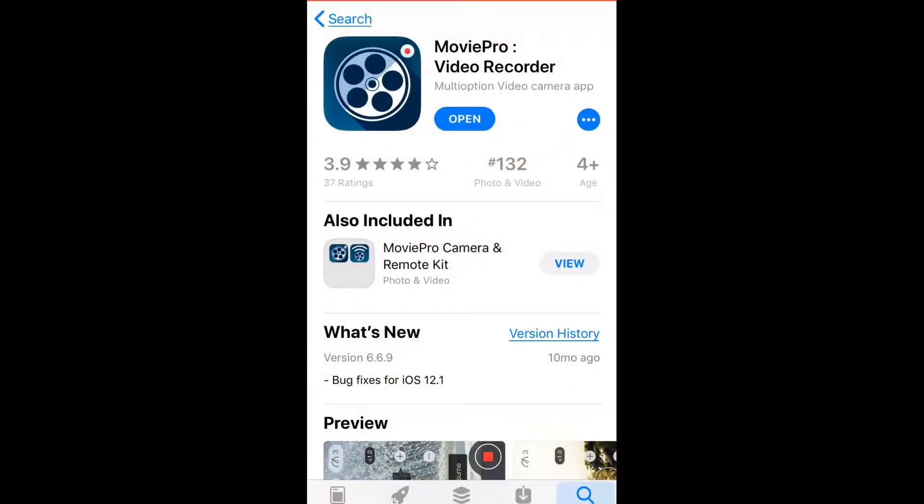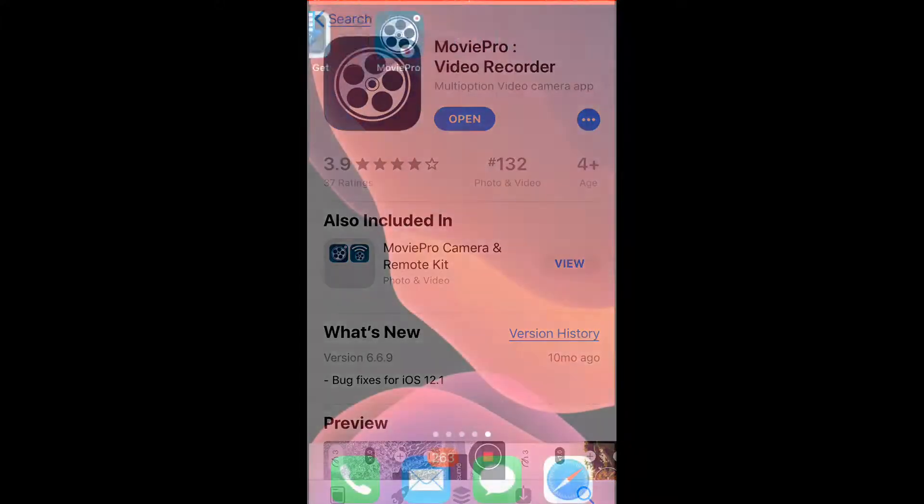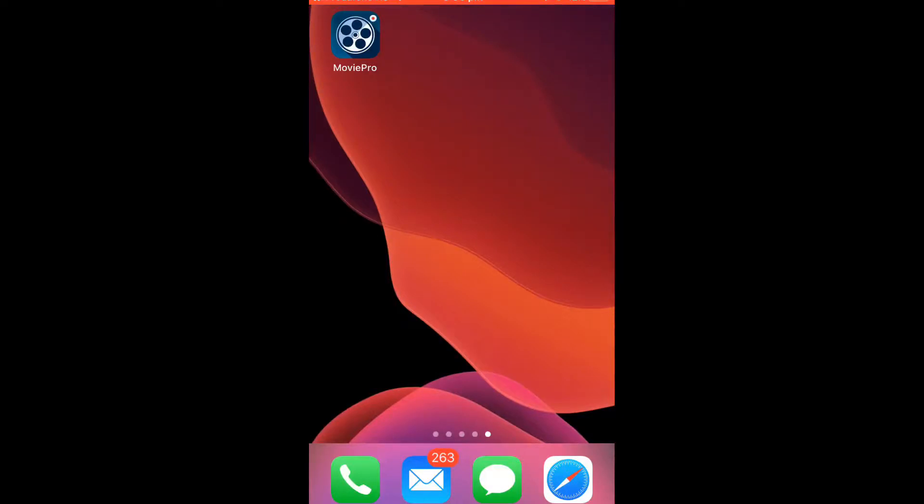Okay, I think this is recording. So let's go to the App Store and find it. It's Movie Pro Video Recorder — you can download it right here. Movie Pro is already open.